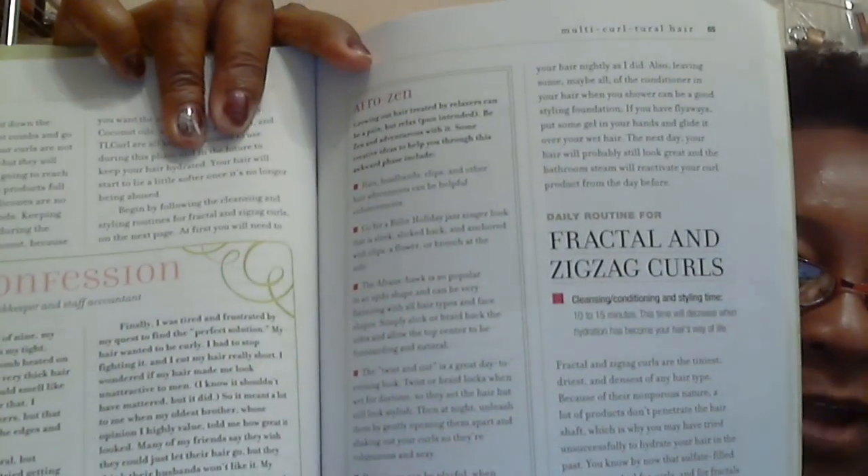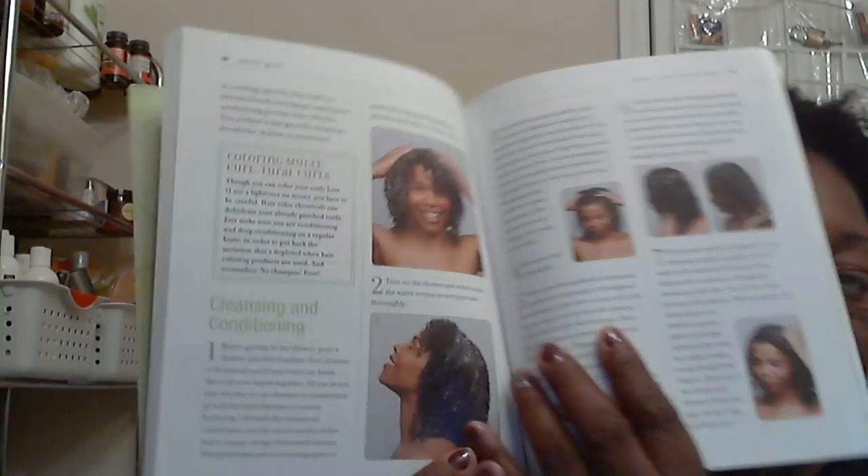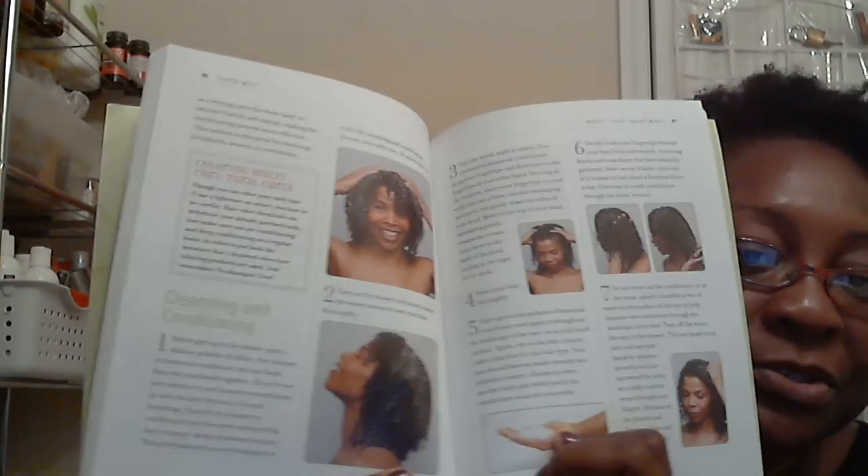The book has the exact steps for what we call frack and zigzag curls, which is our curl type, and it includes pictures showing you how to do each step.